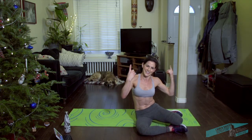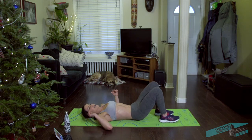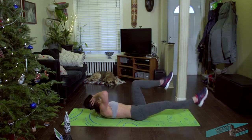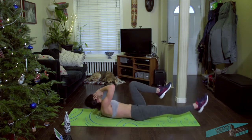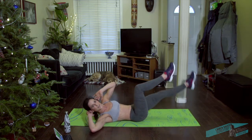Come on to your back — we're going to do a little bicycle crunch. We know these ones. Take a nice pace. Ground that belly into the floor.